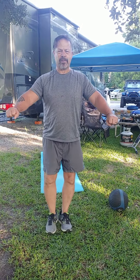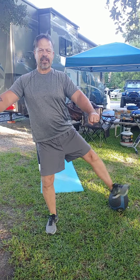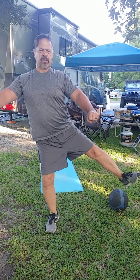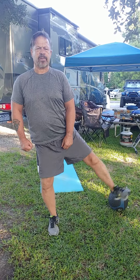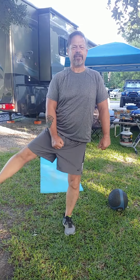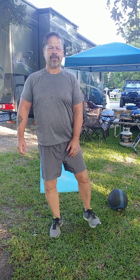Go ahead and do the same thing now — right, back, center, left, center. Right, center, left, center. Now if you can do this on your own, just go ahead and maintain your balance. Try to keep your legs straight as best you can. Focus on keeping your legs straight, going out to the left and right.